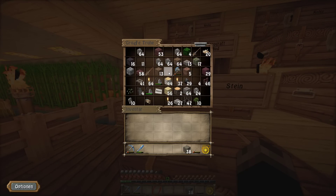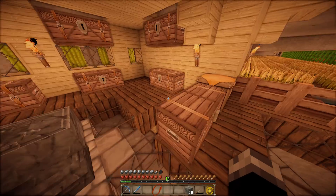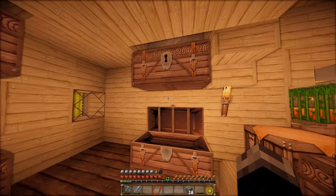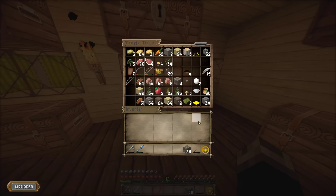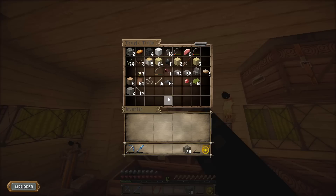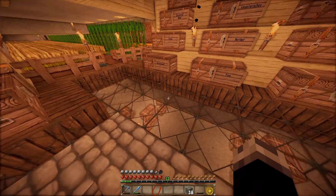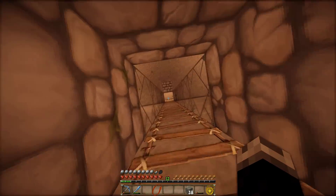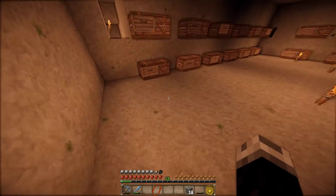Ich nehme jetzt mal bemooste Bruchsteine mit, weil damit können wir gleich so ein bisschen diese Pfosten – soll ich sie Leisten nennen, soll ich sie Pfosten nennen? Pfosten klingt so zweideutig, aber ich nenne sie Pfosten, Leute. Also für die Pfosten nehme ich jetzt nochmal Bemooste mit, weil wir damit gleich nochmal ein bisschen mehr Textur reinbringen können. Memo an mich selbst: wir brauchen Steine, also Cobblestone. Haben wir noch unten irgendwo Steine? Es kann ja wohl nicht angehen, dass wir jetzt nichts mehr an Steinen da haben.